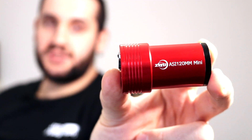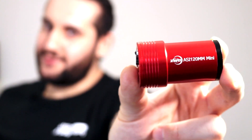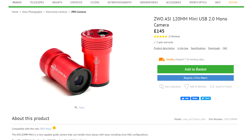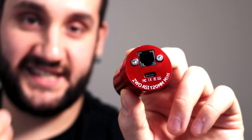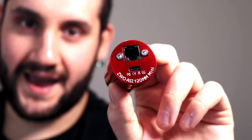Onto the camera. The ZWO ASI 120mm comes in two varieties: a wider one more suitable for being an all-sky camera, and this one shaped like a barrel called the ASI 120mm mini. It is designed to be a guide camera, though it can do some lunar work. It costs £145 and it comes in the standard ASI red finish. At the back you have a sturdy USB 2 Type-C port as well as an ST4 port to enable guiding out of the camera.